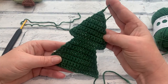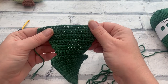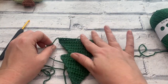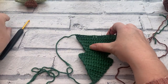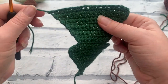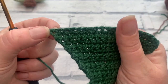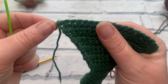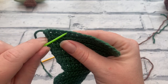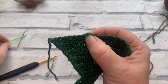We have our first tree shape. Before making our second one, I'm going to add the trunk to this first section. I've turned it upside down because the trunk goes at the bottom. We're going to work our trunk using our brown color. We need to find the eighth stitch across from the beginning chain — so counting: one, two, three, four, five, six, seven and number eight. You're going to count across eight stitches and that's where we're going to rejoin our yarn.